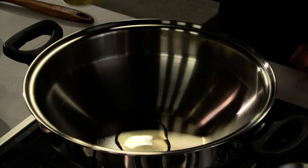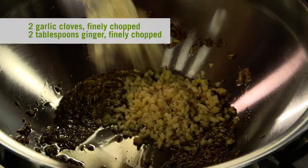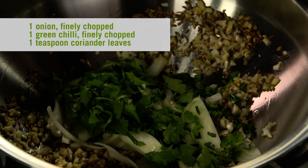We'll start by heating two tablespoons of oil in the iCook Wok over medium heat. Then add the fennel and cumin seeds and stir fry until fragrant. Add garlic and ginger and stir fry. Mix in the onions,